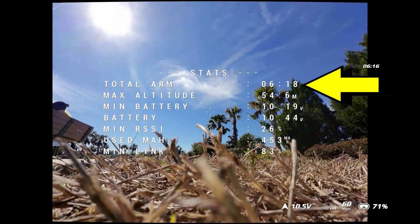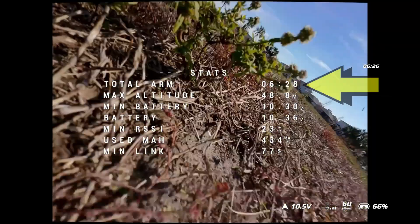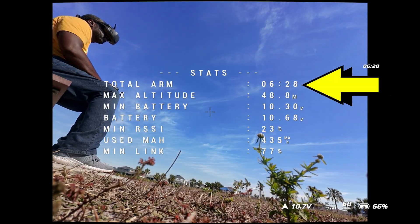Because of the decrease in weight, there's also an increase in performance and efficiency. This one was averaging around six minutes — over six minutes of flight time doing mixed flying. If you flew it more conservatively doing cinematic flying, I'm sure you could get around six and a half, maybe even seven minutes of flight time with the recommended 550 3S batteries.